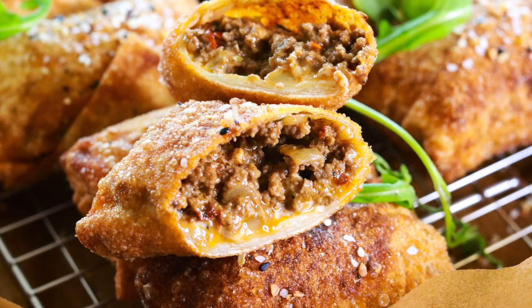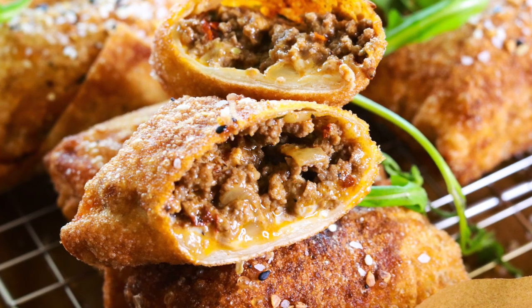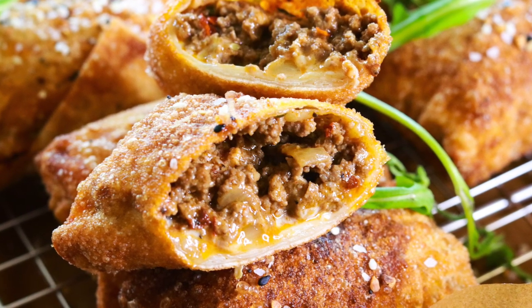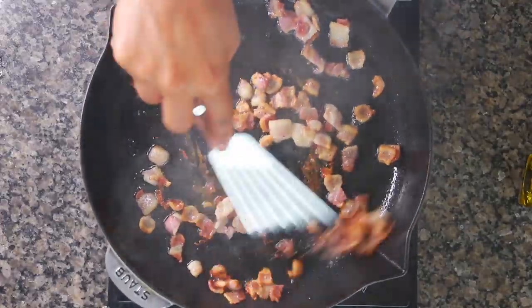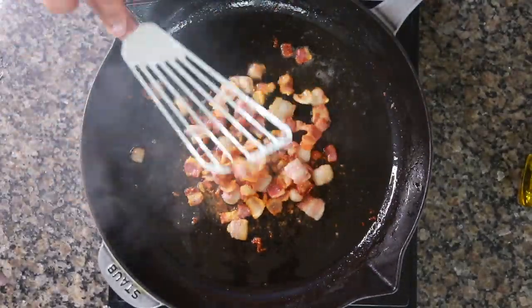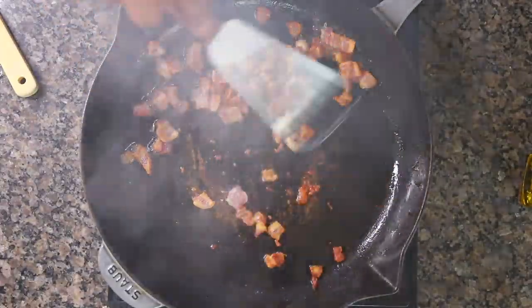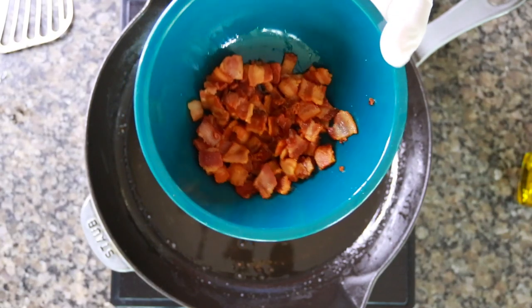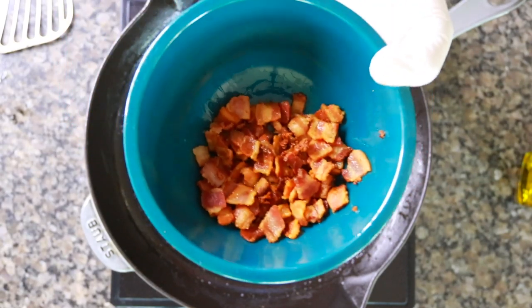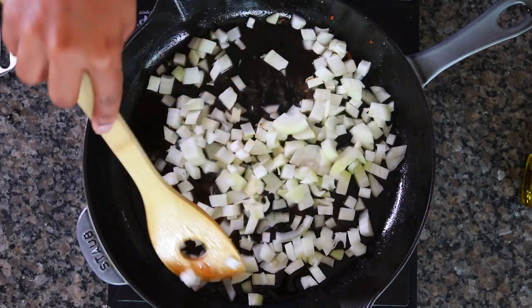The first thing you're going to do is brown some bacon. You already know how to do that — just brown as much as you want. This is three slices of thick cut bacon, cooked until crispy, then set aside in a bowl. That left me with about two tablespoons of delicious bacon fat.